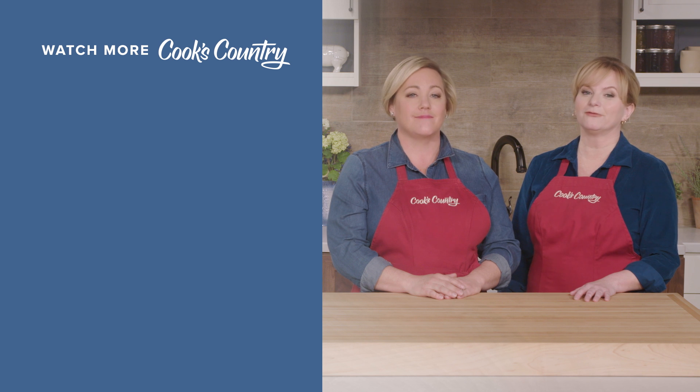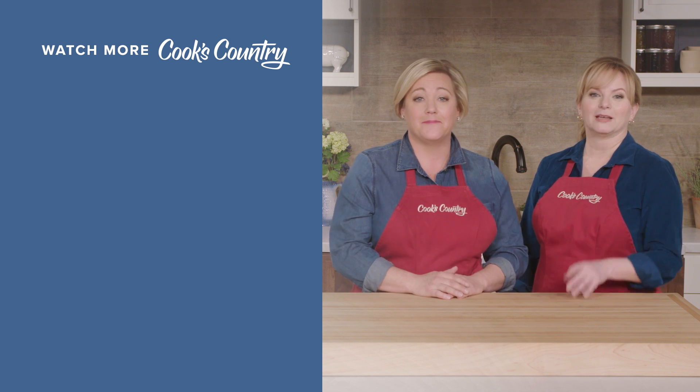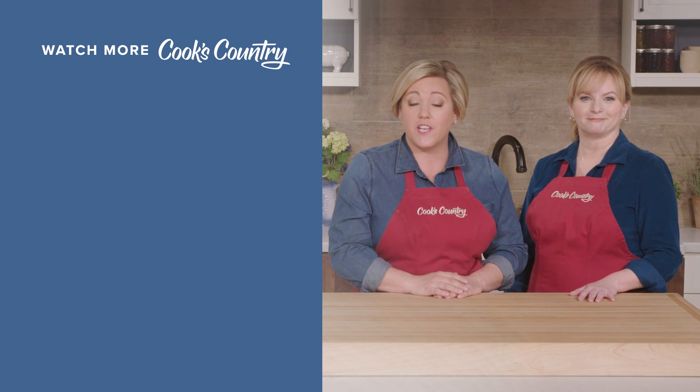Thanks for watching Cook's Country from America's Test Kitchen. Leave a comment and let us know which recipes you're excited to make, or just say hi. You can find links to today's recipes and reviews in the video description — and don't forget to subscribe to the channel.